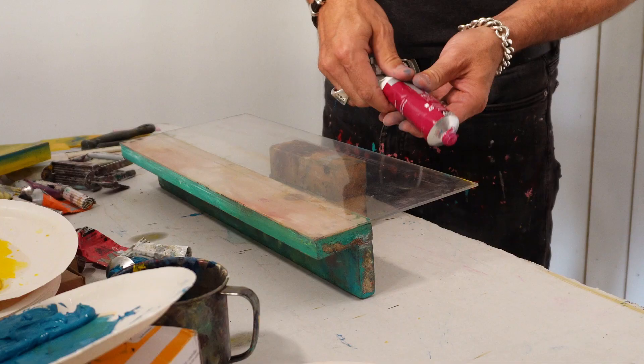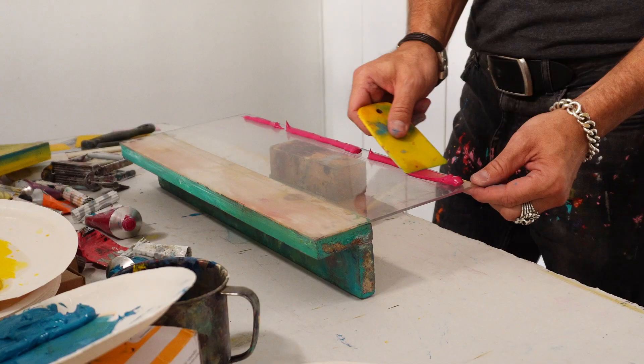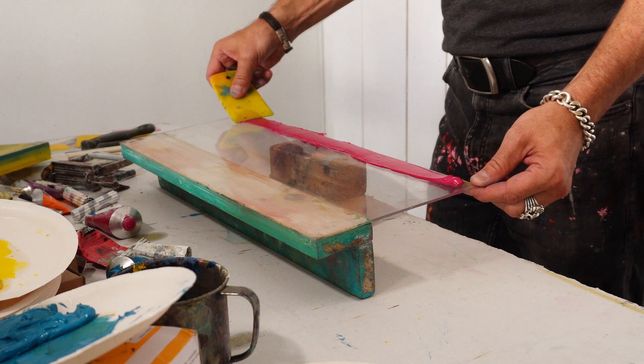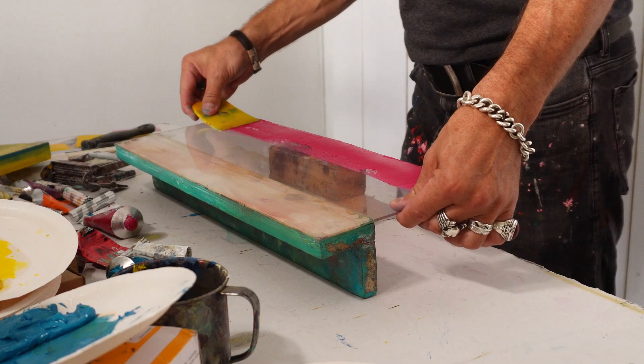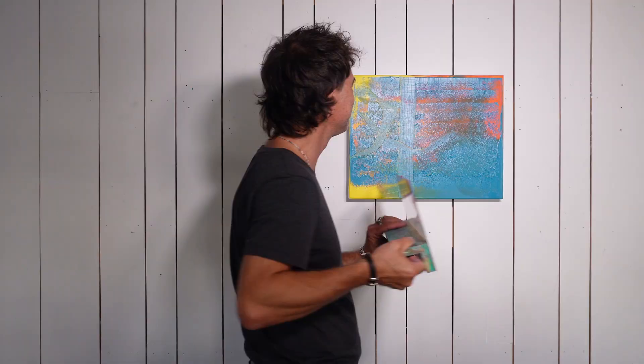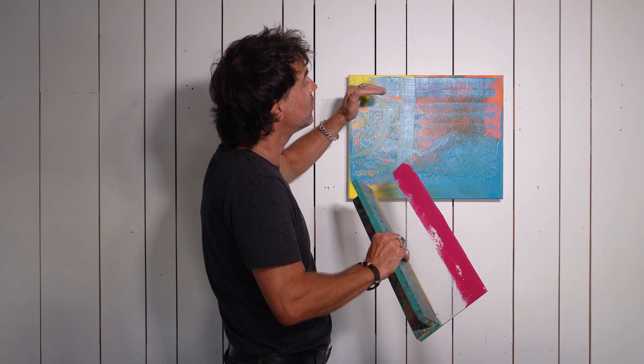Let's try to apply a thinner layer of the pink. As you can see, with the blue I started a little bit below the top of the canvas. So this time I am going to try to start on top of the canvas.